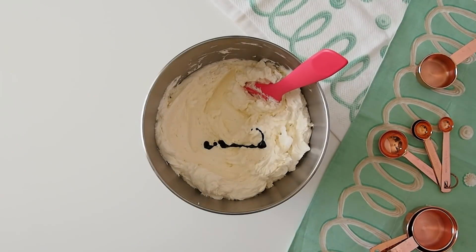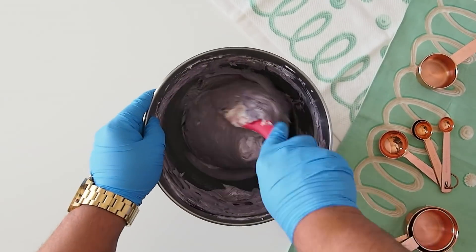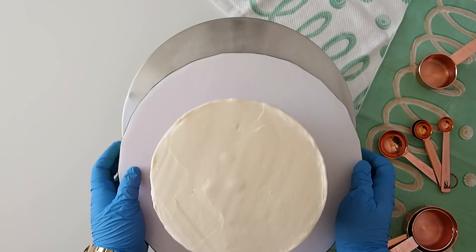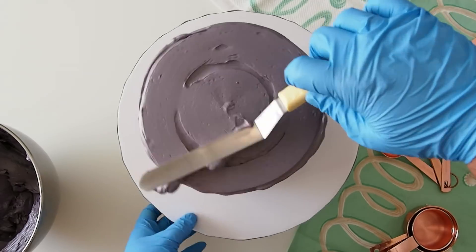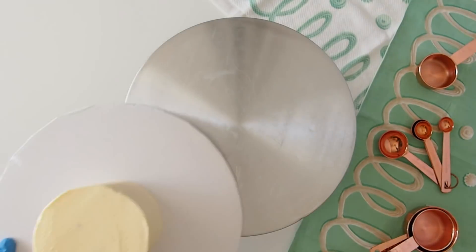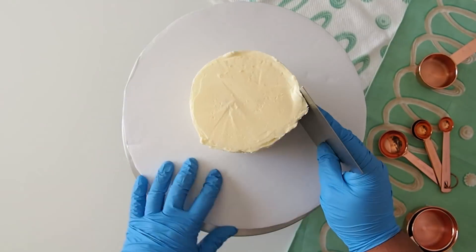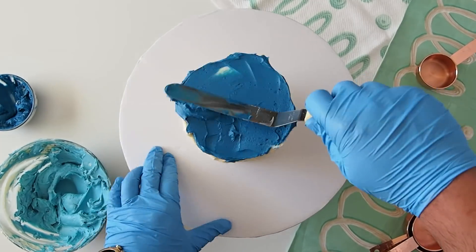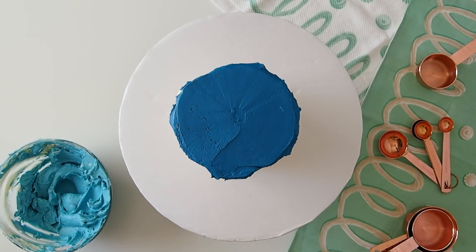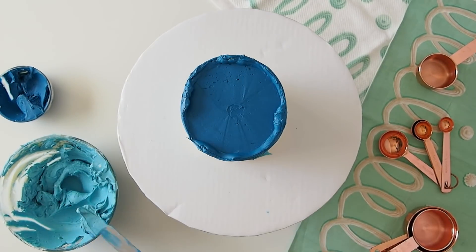Right now I'm coloring some buttercream with gel paste in a purplish mauve gray. Now that our crumb coat is chilled, we want to cover it in the mauve gray buttercream that we just made. I'm also crumb coating our four-inch top tier in Swiss buttercream, then covering it with ombre blues — a grayish blue and then a sky blue.